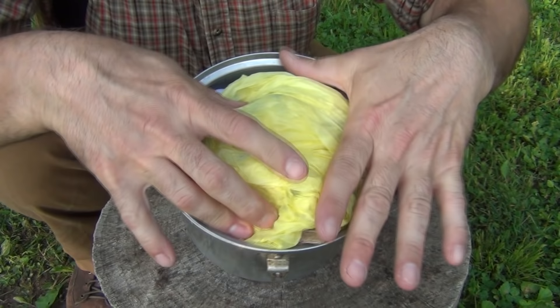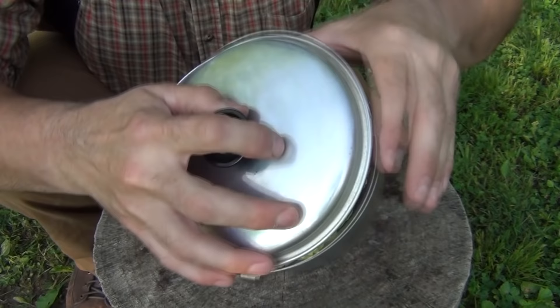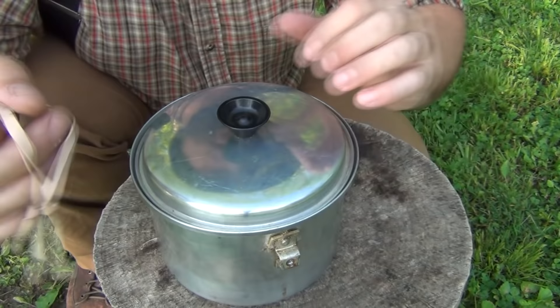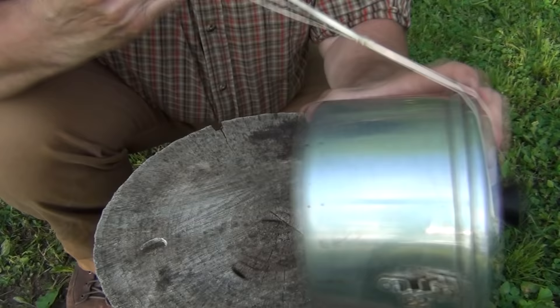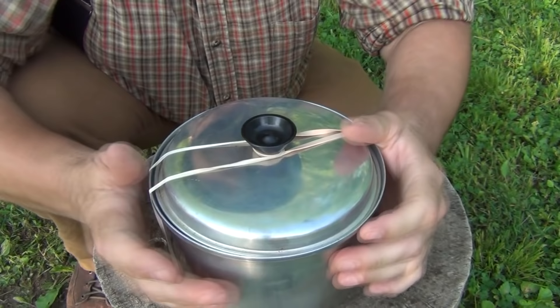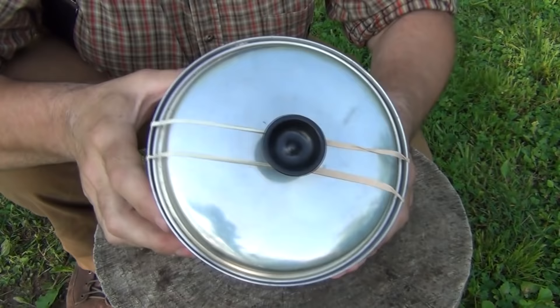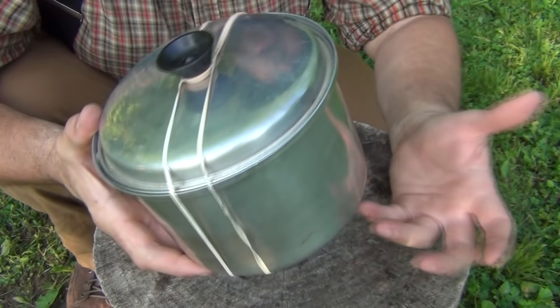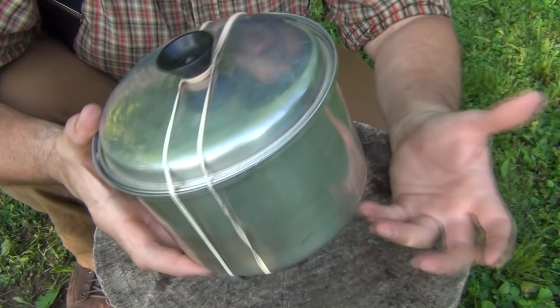On top of everything we take an extra bag to keep things from rattling and to keep compression on everything, and then we install the lid — make sure it's down nice and firm. Then we take two rubber bands, put them together, come over the top, stretch it out, around the bottom, and then back over the top. There we have our hobo cookware set — all ready to go, fits nicely in the pack. This entire kit with all of its contents weighs about 1.8 pounds, actually a little bit less.